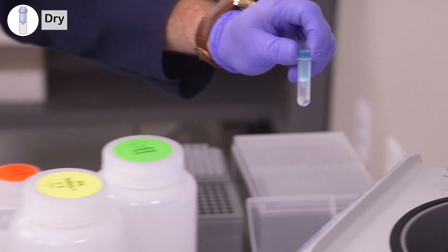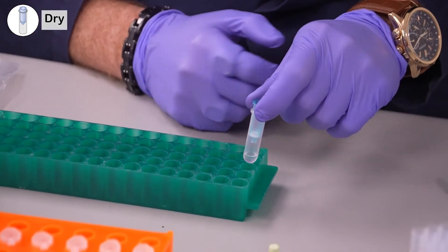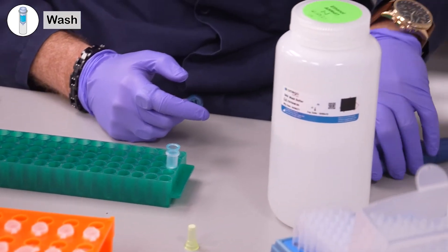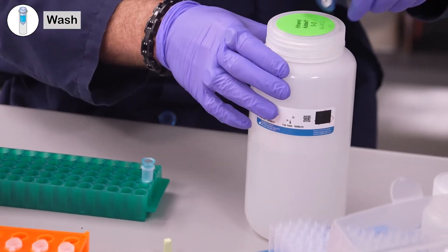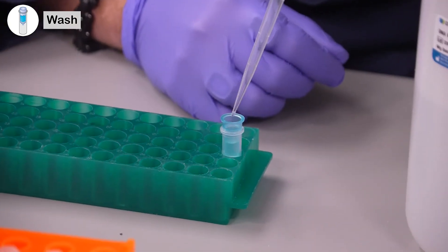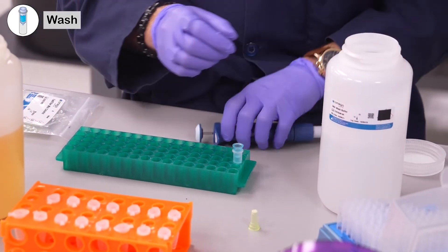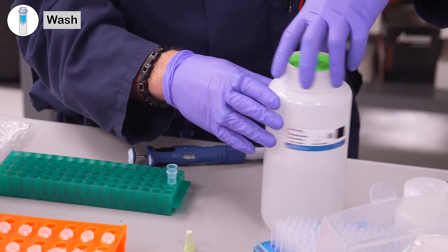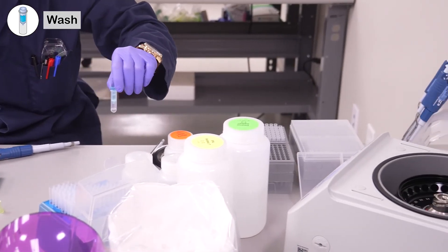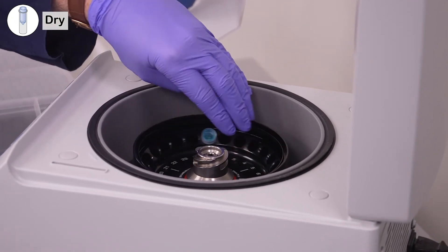Because there's so little liquid, you don't actually have to dump the flow-through at this point. Just add 400 microliters of DNA wash buffer right on top, then centrifuge one more time for two minutes to make sure that all the residual alcohol gets washed off the column.